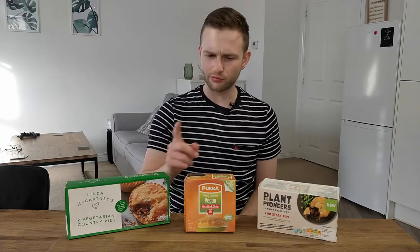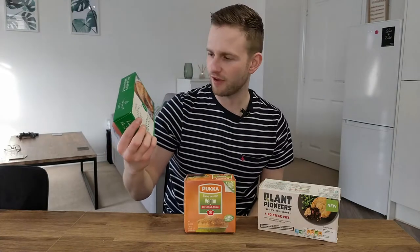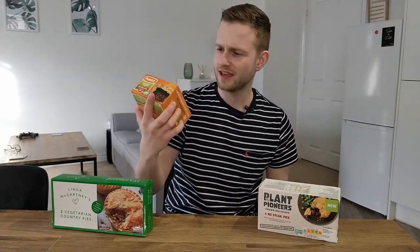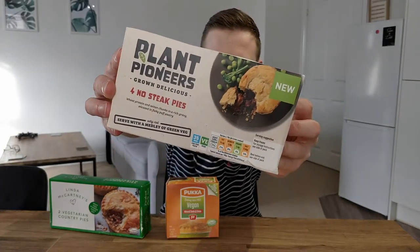Guys, no surprise it's pies this week on plant-based face-off, and we have got a treat for you. Three different fake meat pies: first off, Linda McCartney has hit us with the big vegetarian country pies. Next up it is Pucker's minced steak and onion, now in a vegan version. And third, word up to Plant Pioneers — they've come in with their very own no-steak pies. Let's find out which is best.